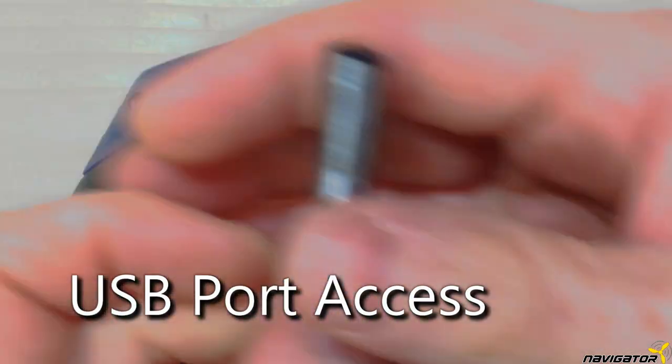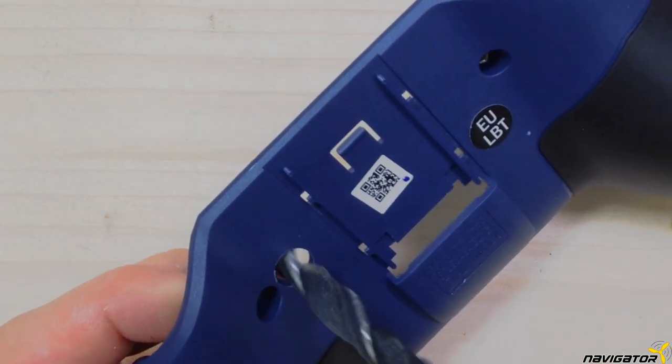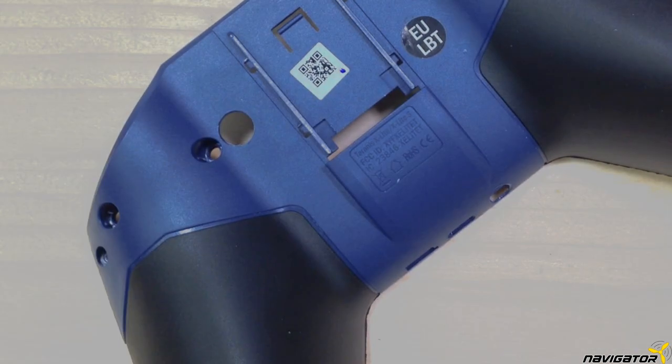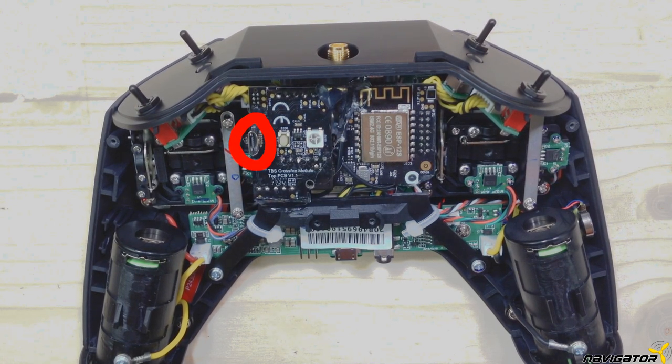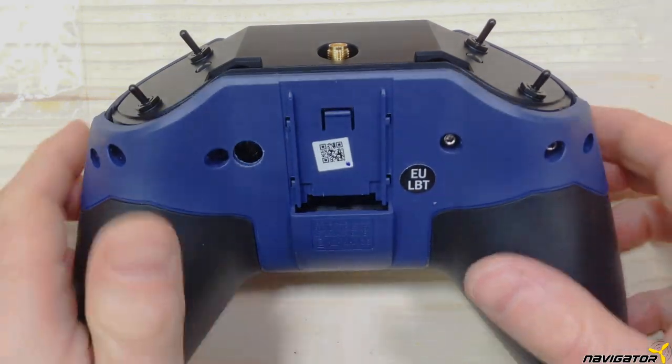In order to be able to flash the module we need access to its USB port, so we need an 8mm hole in the back of the shell at the right position. The position of your module might be slightly different from the video, so start with a smaller hole and widen it to the perfect position.